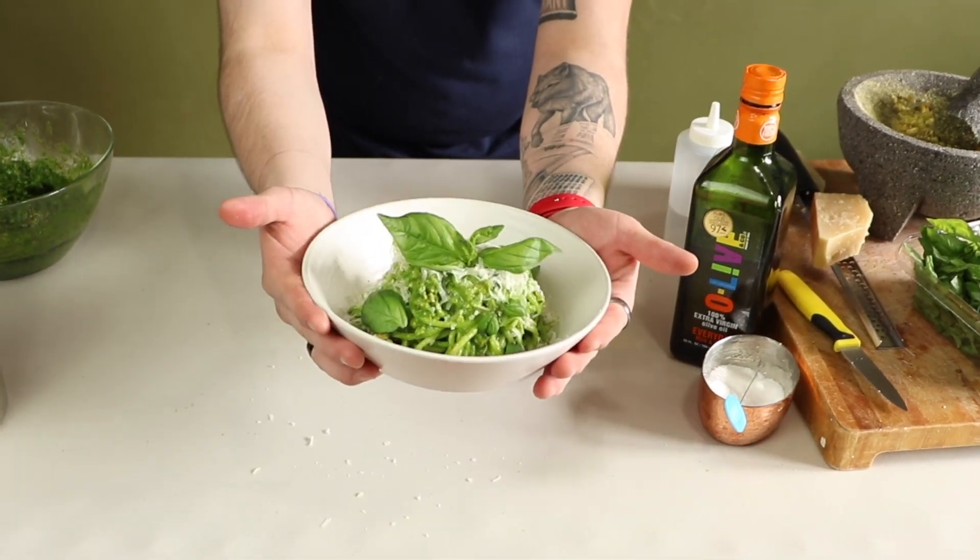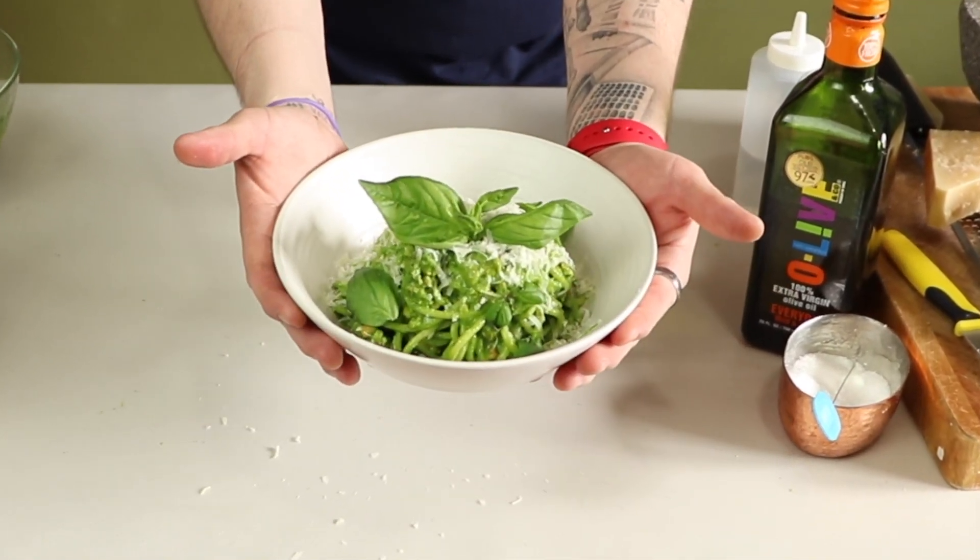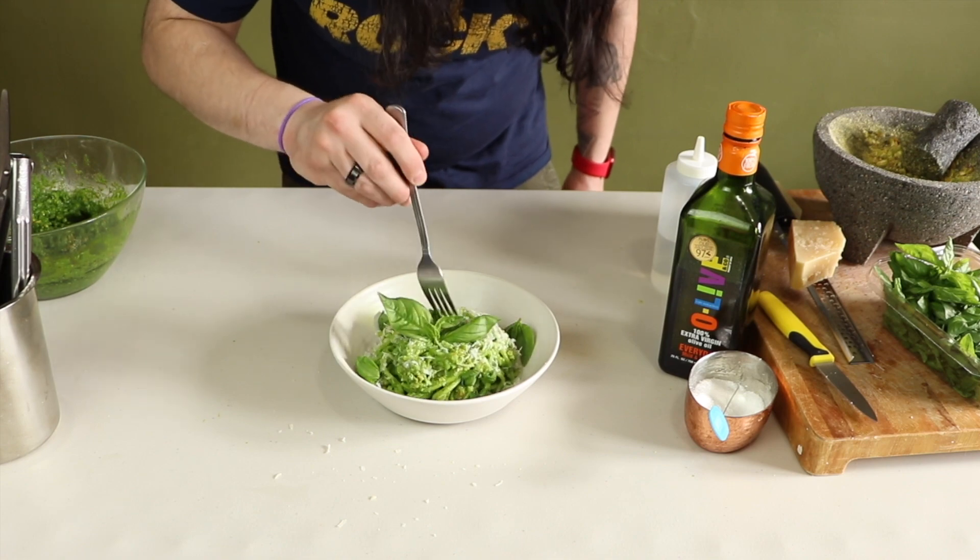Now you have a pasta dish with the greenest pesto ever that screams summertime.